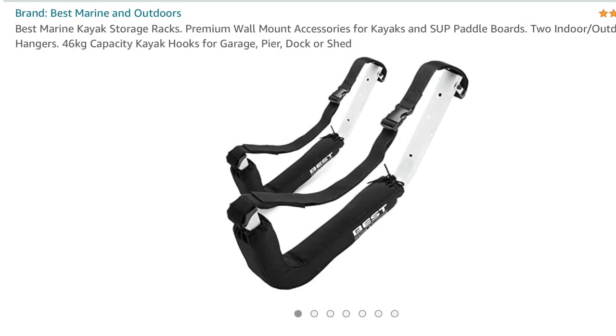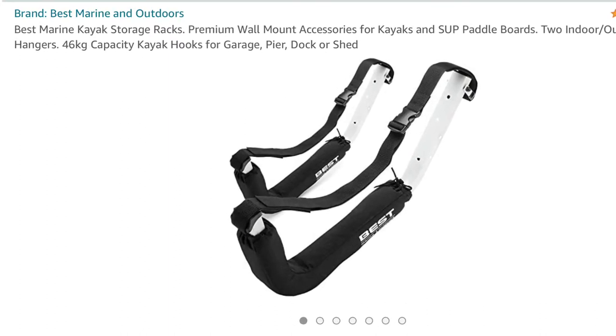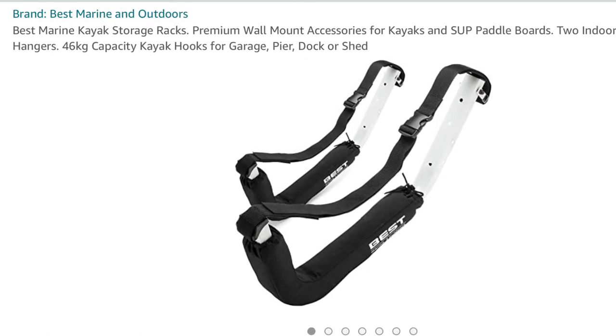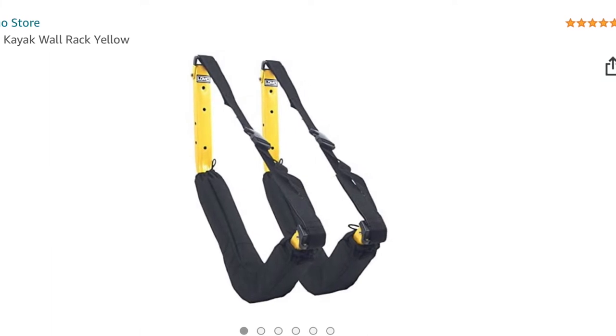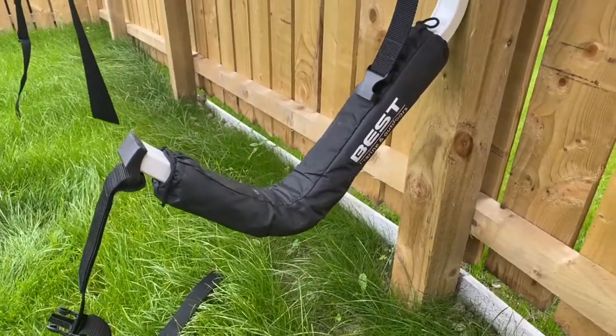Welcome to a review of the best marine kayak storage racks. We bought these in a pinch last year from Amazon and they're now discontinued. However, Lomo do exactly the same product in their deluxe kayak wall rack, which is exactly the same — they must have bought the patent. They're a pretty decent design.